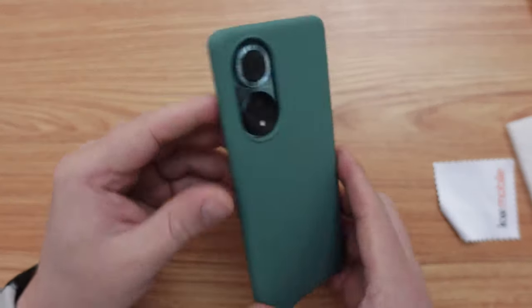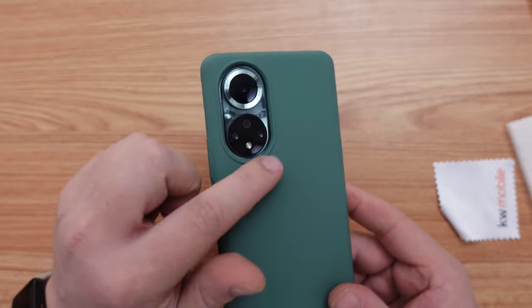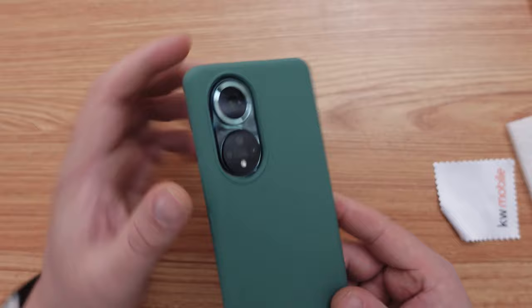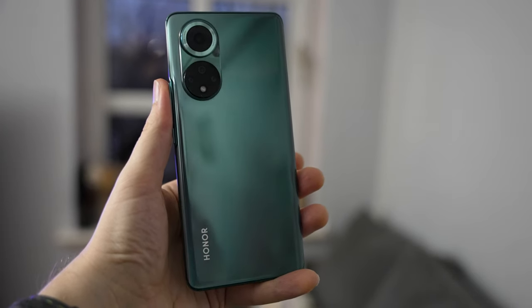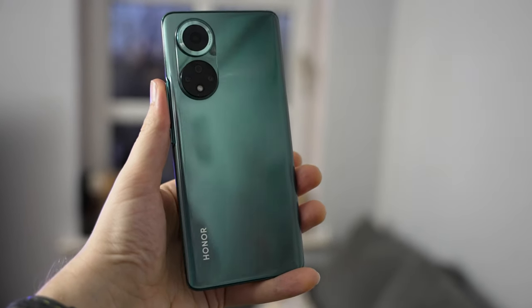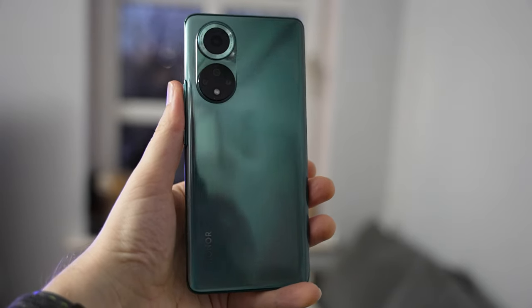Even with a case on. We did do a video about the Honor 50 case that we purchased on Amazon here on the Tech Travel Geeks YouTube channel — check that out if you haven't already. The key difference in the build quality of the Honor 50 compared to the P30 Pro is that, unlike the Huawei P30 Pro, the Honor 50 has a plastic frame, and that adds to the lightness of the device. It does significantly make it lighter, though you may lose out on a bit of that premium feel.